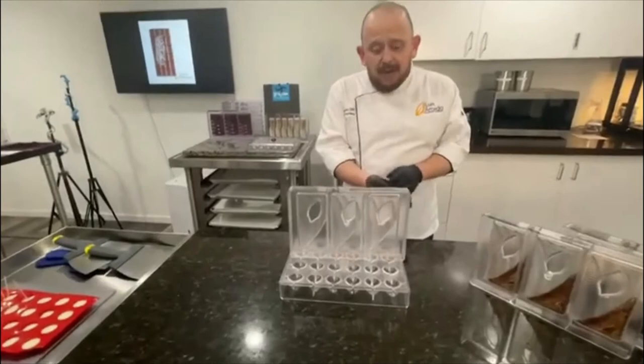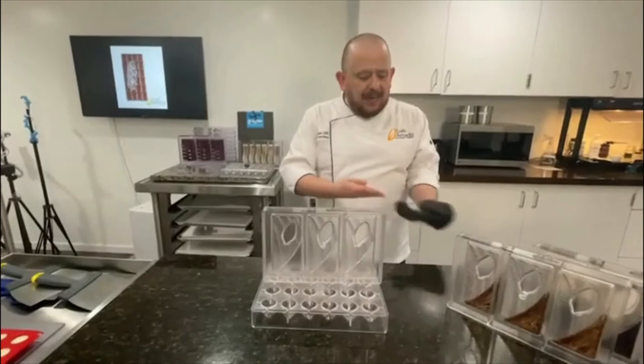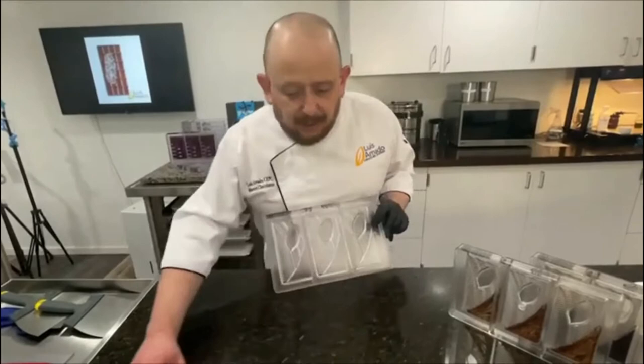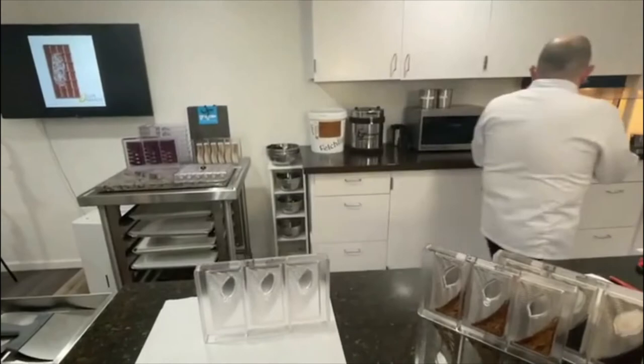Les decía: me encanta la naturaleza, pero también todo lo relacionado con las ciudades, el concreto, todo este rollo industrial. Vamos a empezar a hacer una pequeña decoración para este molde. Es un molde para tres tabletas, fácil de limpiar, fácil de rellenar, y es lo que quiero enseñarles ahora. Para esto necesito un poco de papel.